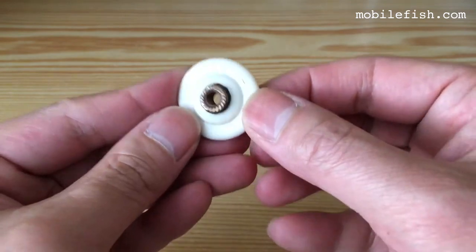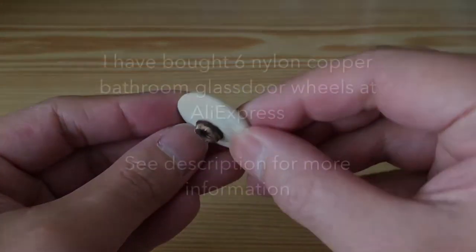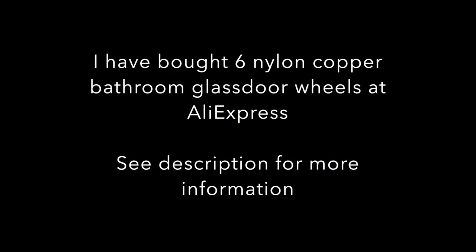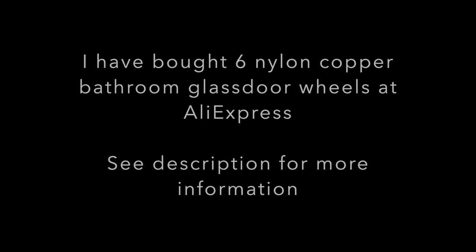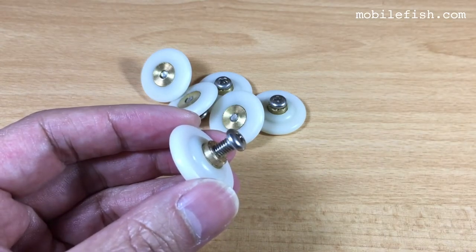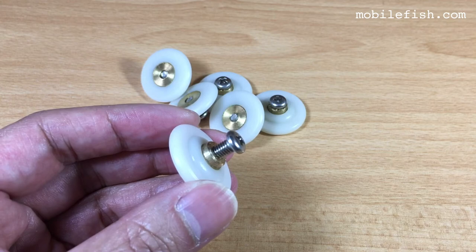Luckily, you can buy these wheels on AliExpress. This is the ISL 1028 nylon copper bathroom glass door wheel.